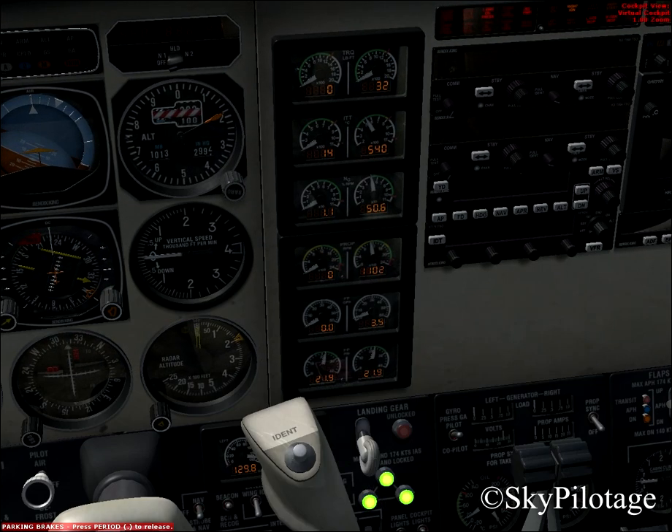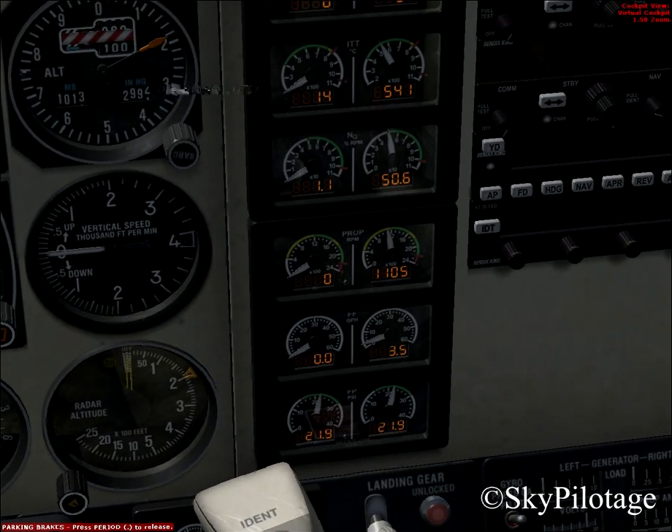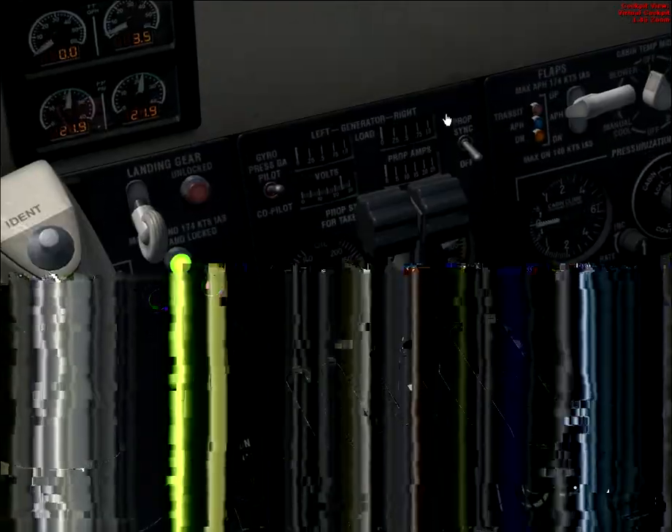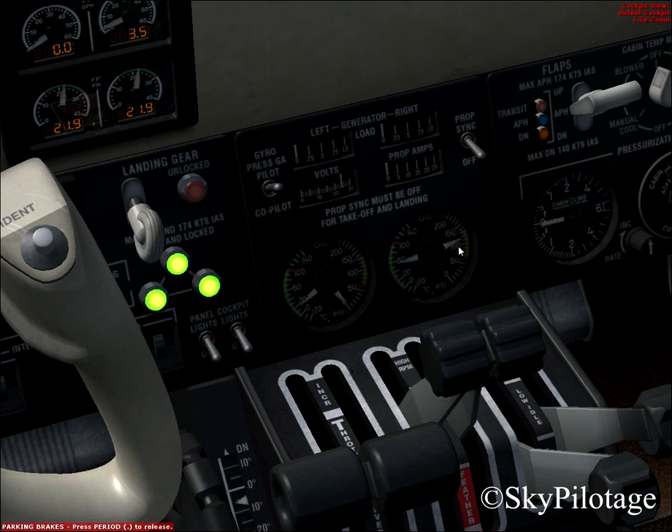Monitor until the NG stabilizes at about 50 to 51% — that is very good. Check the right engine oil pressure and oil temperature. As you can see, the right engine oil pressure is in the green and the right engine oil temperature is in the green. So that is very good.